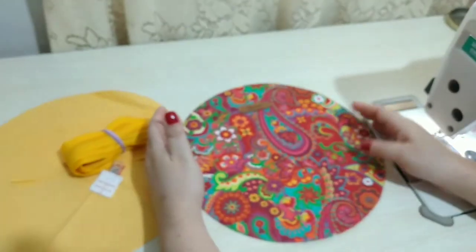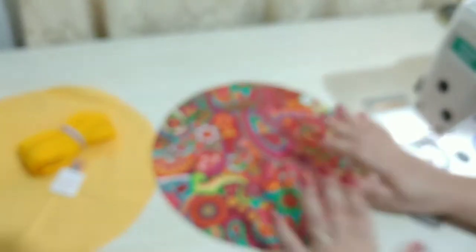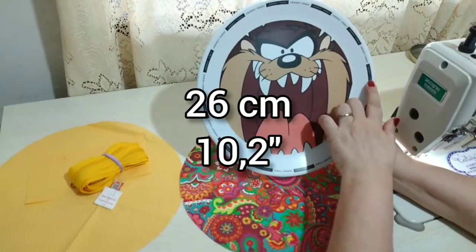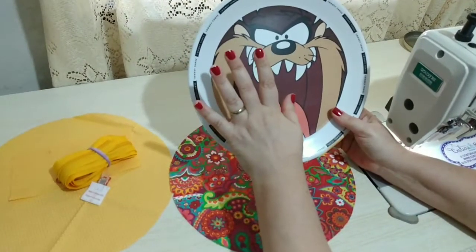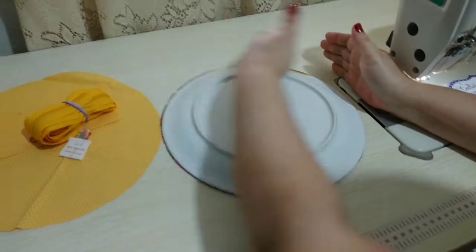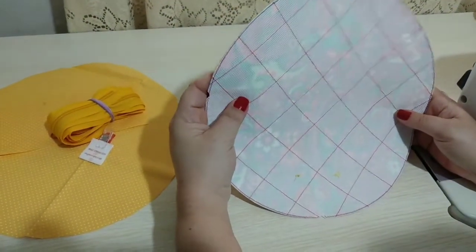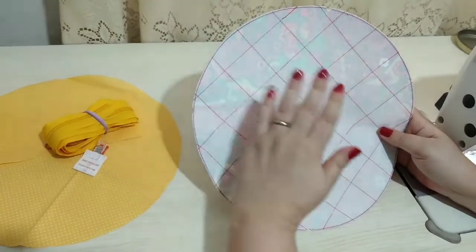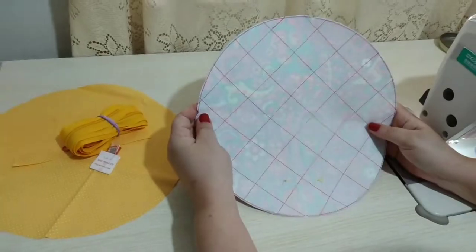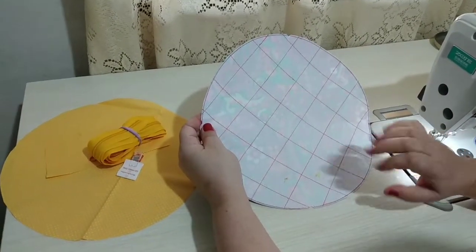O que eu fiz aqui, pessoal? Eu cortei um quadrado maior, e usei um prato para cortar esse círculo. Peguei esse prato que era dos meus filhos, que tem 26 centímetros de diâmetro. Então você procura alguma coisa aí que tenha 26 centímetros, pode ser um pouquinho menor ou maior, isso não vai fazer diferença. Eu cortei um quadrado maior, fiz uma estruturação nele com o TNT — aqui estou usando o TNT 120.